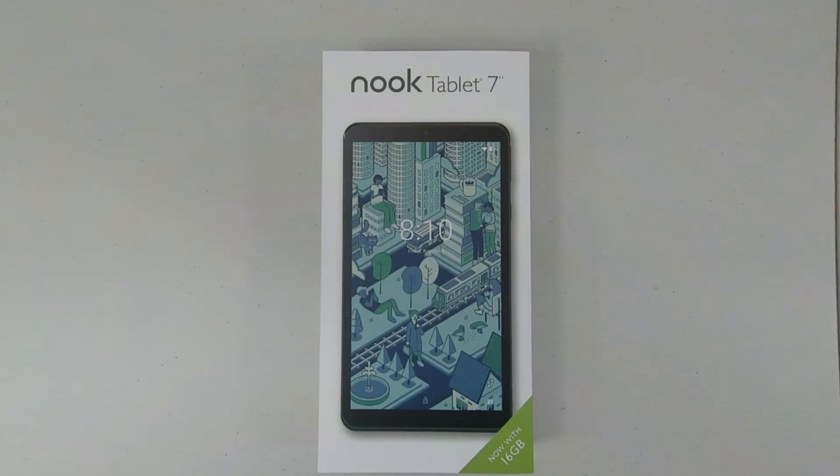Hey, it's Brad with Splash Damage Tech. I'm back again with another quick unboxing and it's another Nook device. This time it's the newly released Nook tablet 7-inch. I picked this one up at a local Barnes & Noble store earlier today, so let's get it unboxed.